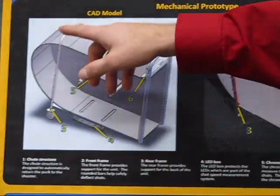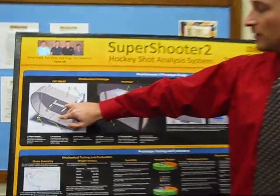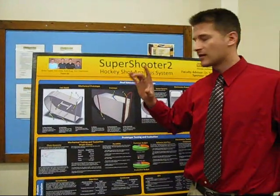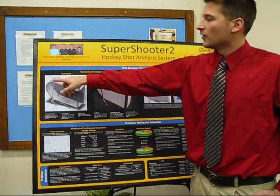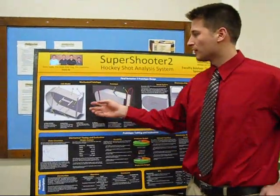It'll then wrap around the back of the shoot, and before that it'll actually get a speed reading from the chronograph and the LED light, and it'll send it up to a netbook, which is actually placed on top. It'll wrap around the back and come out the exit of the shoot, which is actually adjustable for the exit.